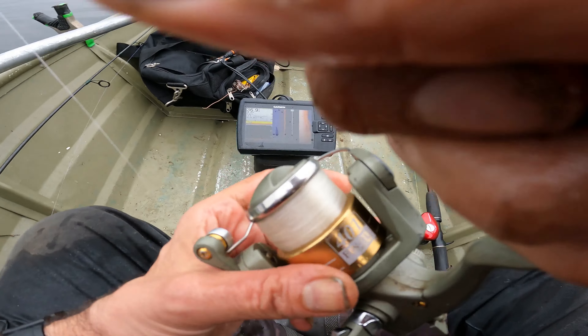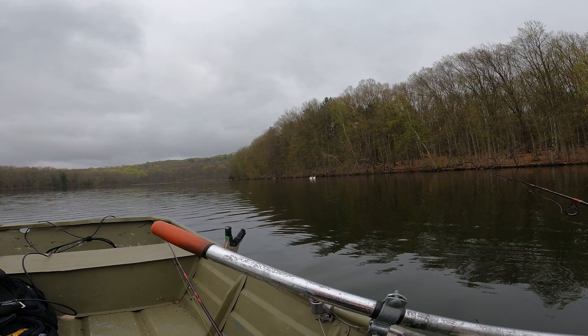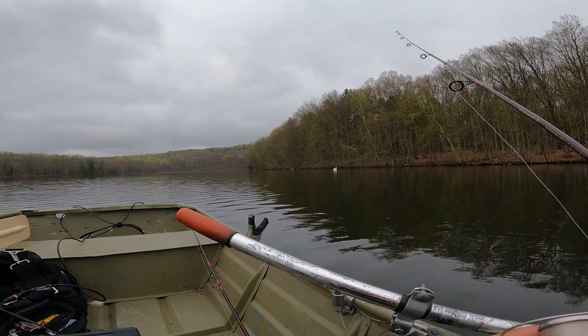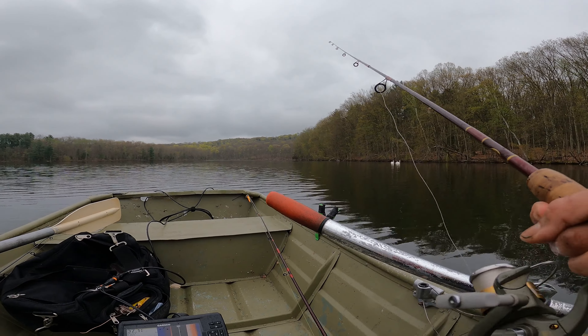I've had bigger — believe it or not — bigger smallmouth. But that's one of the bigger ones I've caught around here. They get bigger than that. That fish was pushing up five pounds. I know that. Incredible.